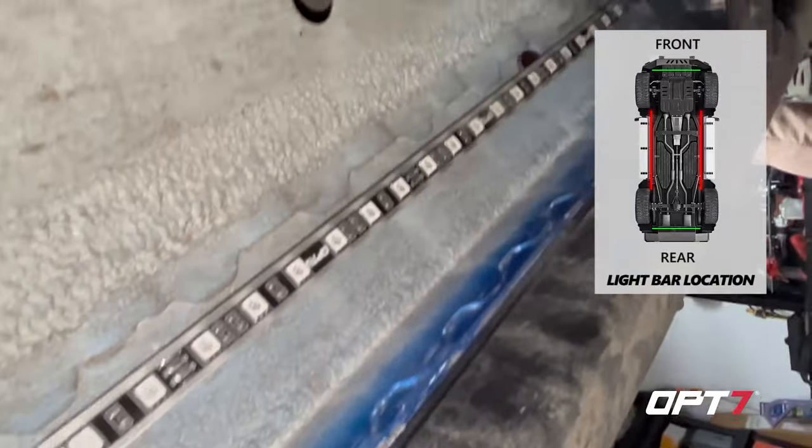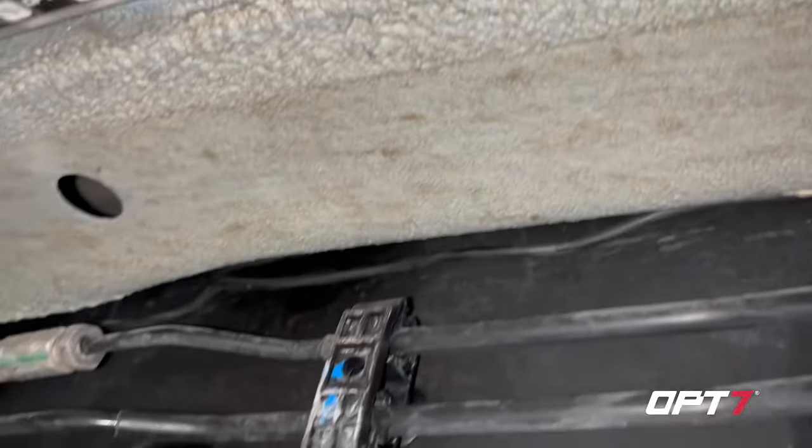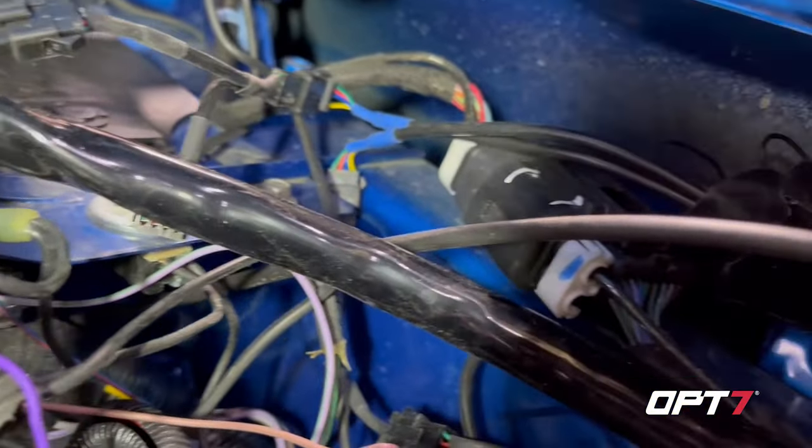There's a nice cubby up there that holds them really well. We ran the cables along the top of the frame, in between the body and the frame, all the way up to the front wheel well to run the cables into the engine bay.